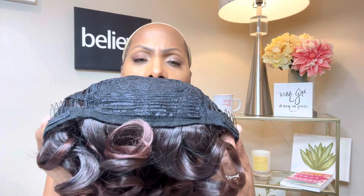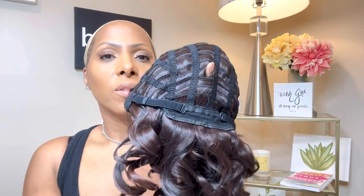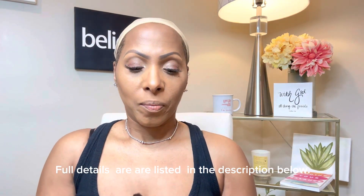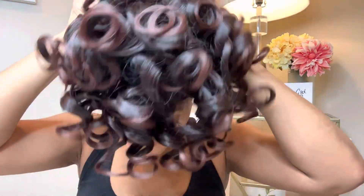So it's a full wig and there's not much to the underside. There are two side combs, and this is what the front looks like. The back has just the regular standard adjustable straps. Hopefully that's gonna be enough security, so let's put her on — this is her straight out of the box.